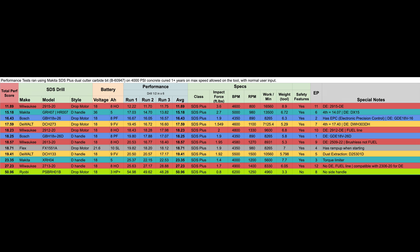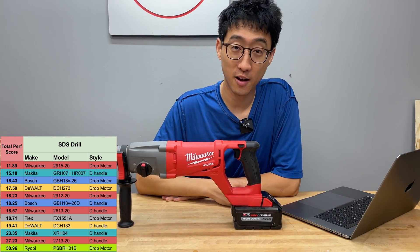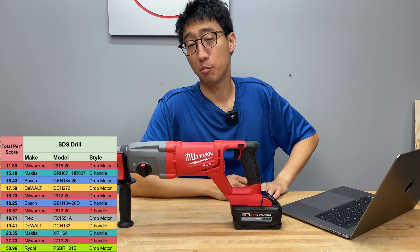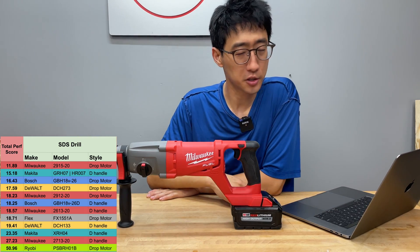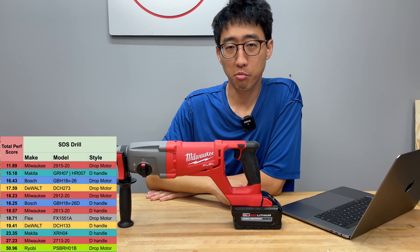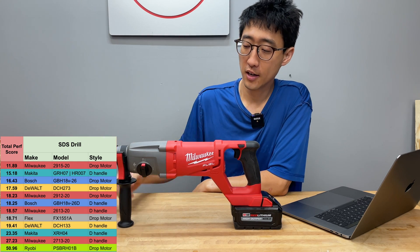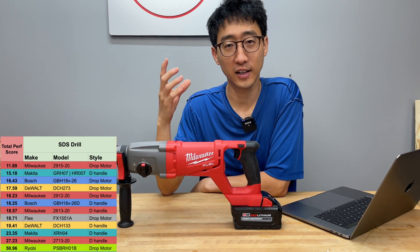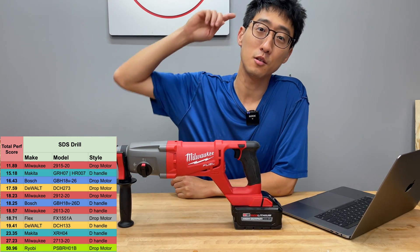Milwaukee makes a lot of SDS rotary hammers and we have about four M18 rotary hammers on the leaderboard. This Fuel model ranks last — it may be an older model, as it doesn't have AVS and has lower impact force. It sells around $250 versus the bigger Fuel model closer to $500. A subscriber mentioned a newer Fuel model we should check out. We bought this one ourselves — not sponsored. The non-Fuel model with better numbers makes you question whether this really deserves the Fuel naming. Hopefully this helped — have a great day and we'll see you next time.